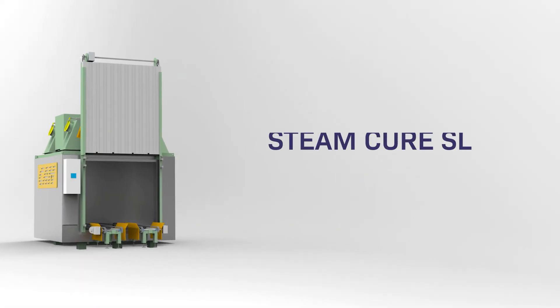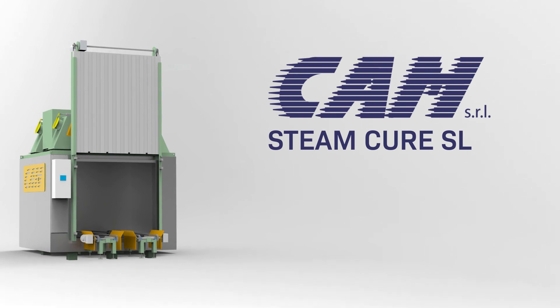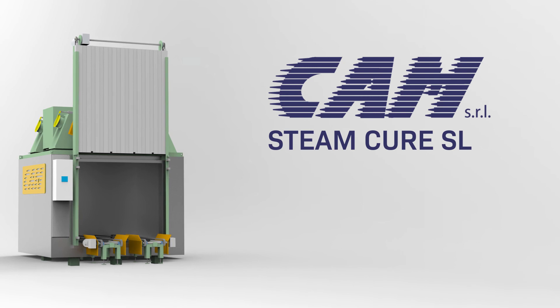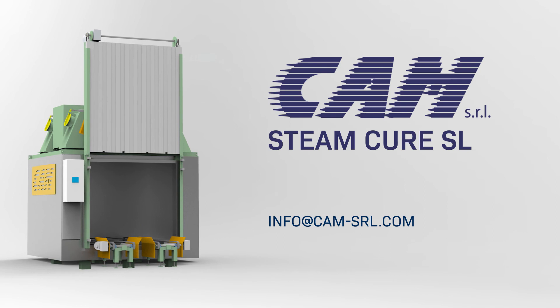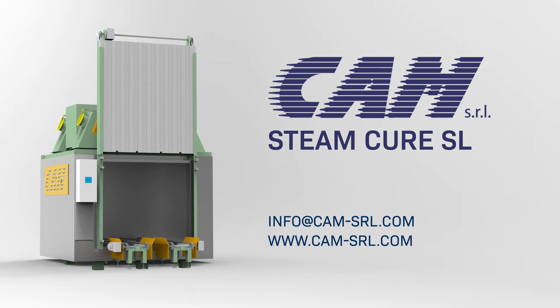To produce plates which guarantee a long life and consistent high cranking power, the CAM Steam Cure SL is the curing chamber for you. For more information, write to info at CAM-SRL.com.